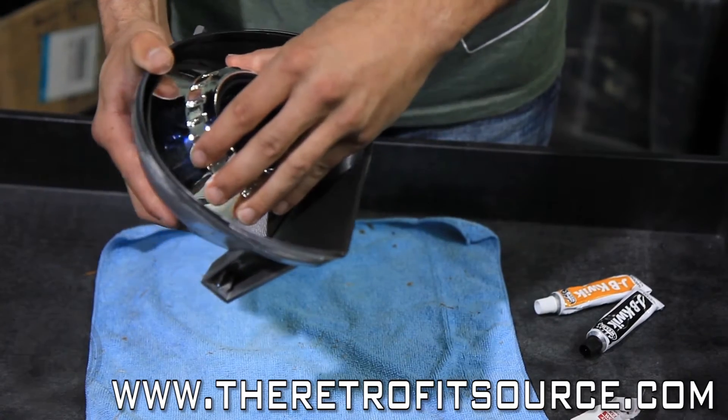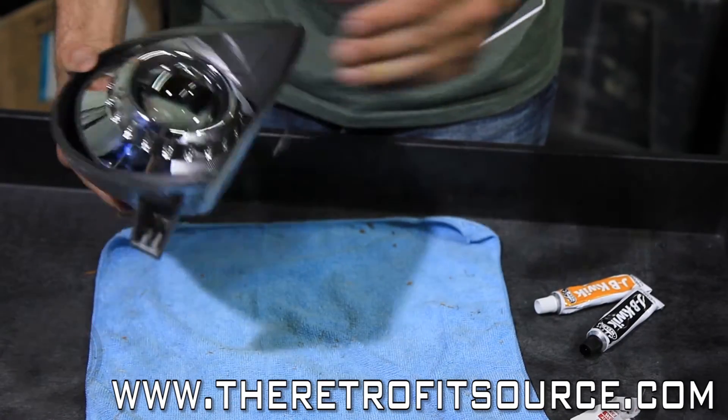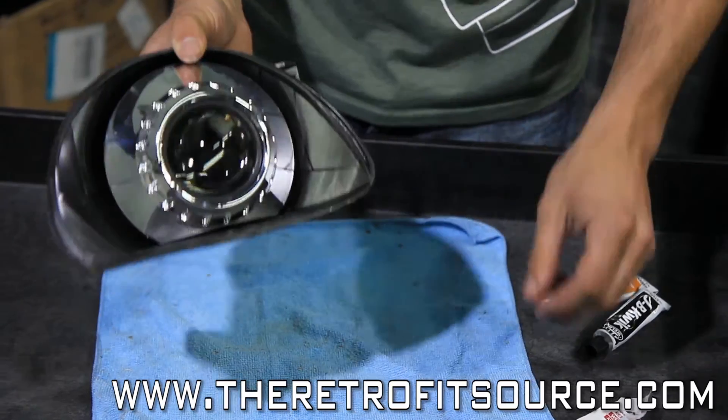Simply slide the shroud on like so, make sure it's flush with the projector, and you're good to go.